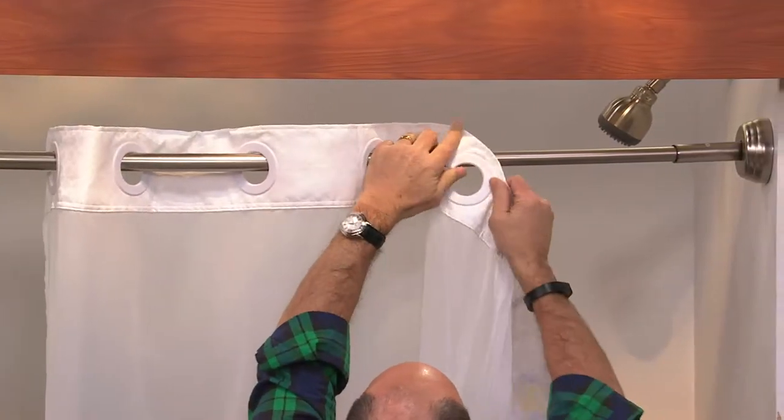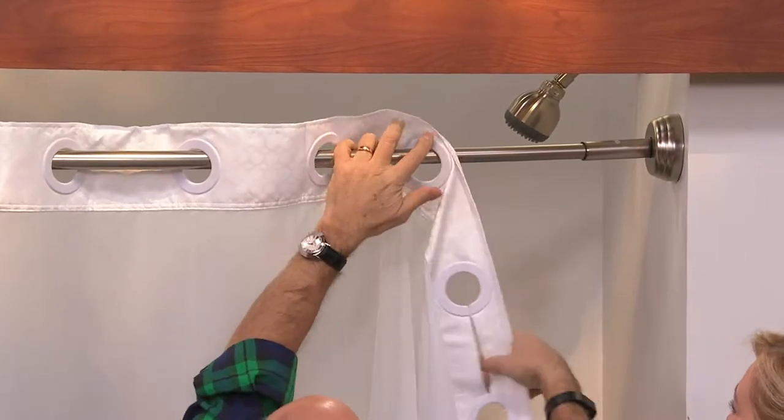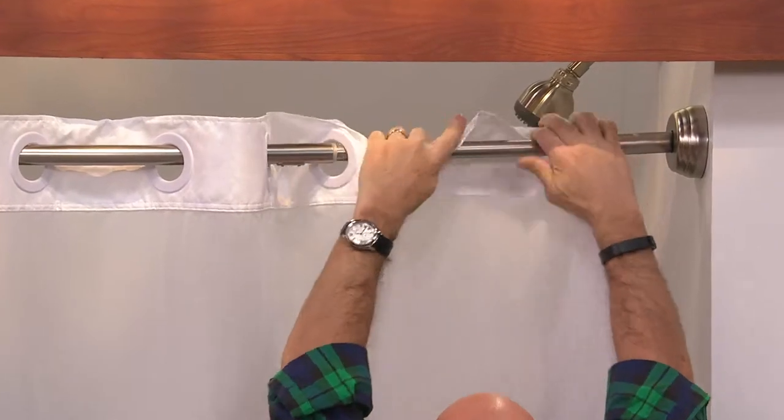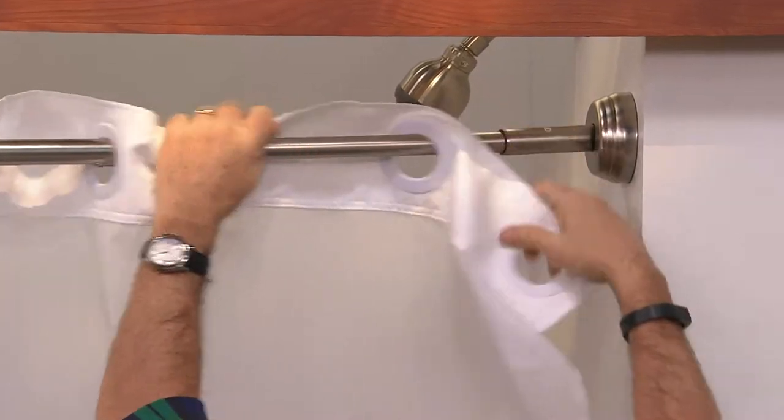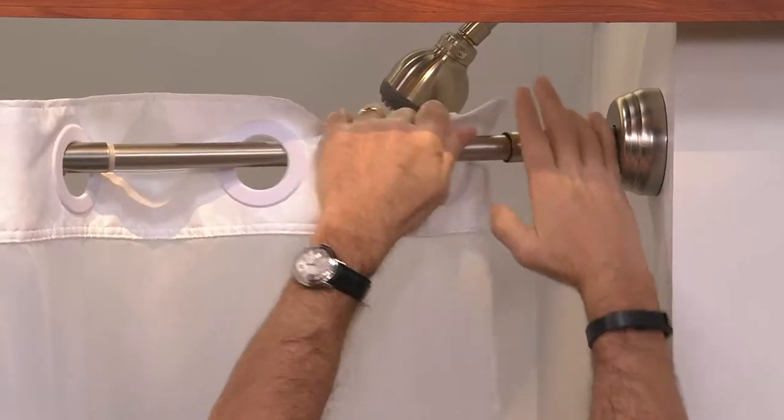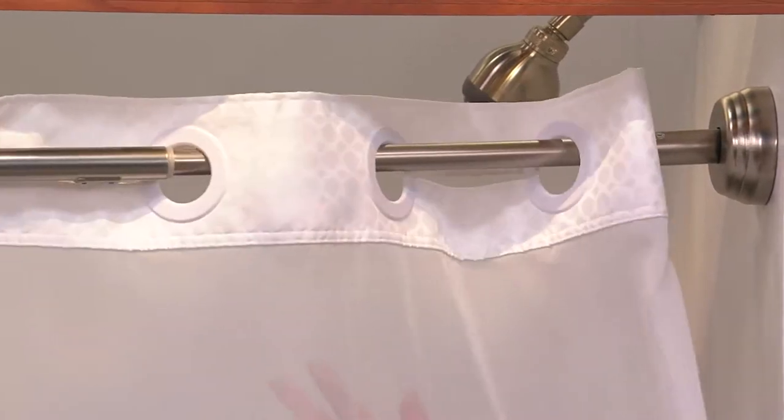You can even do two at a time — look at this. Just pop it right in. I do just press it right over. There you go, just like that. I'm a quick study. No, it's just so easy. And now it's up again.